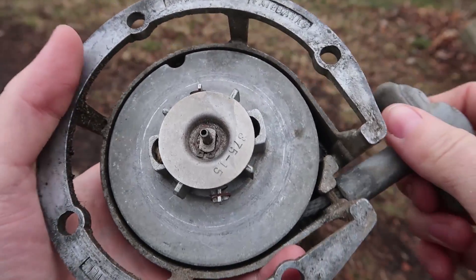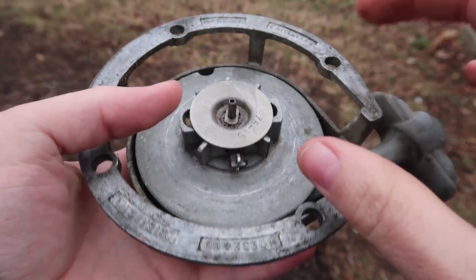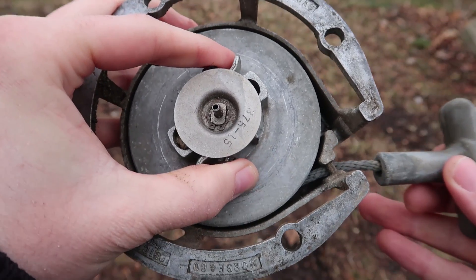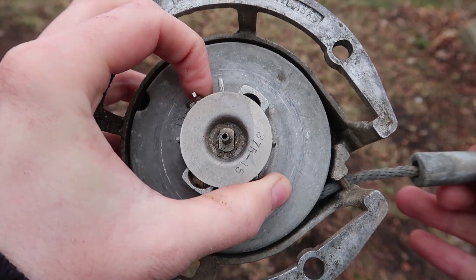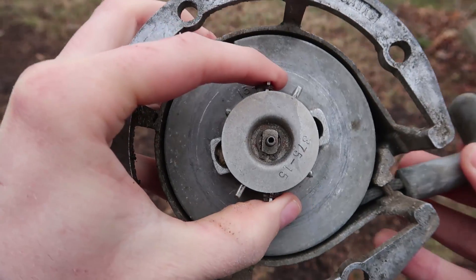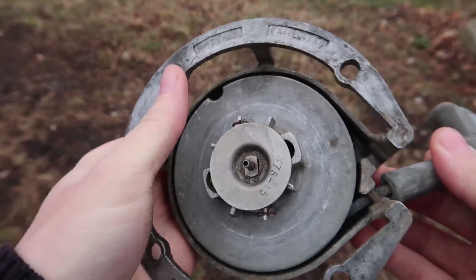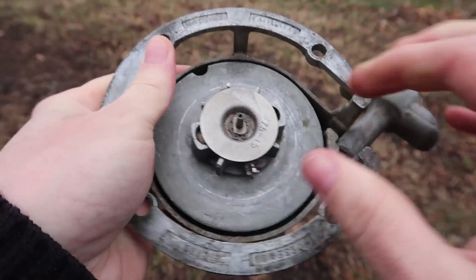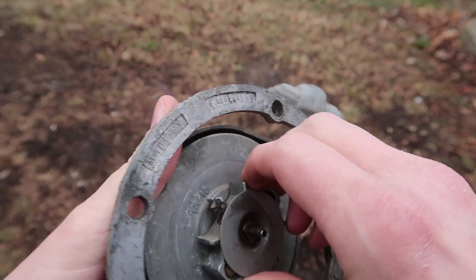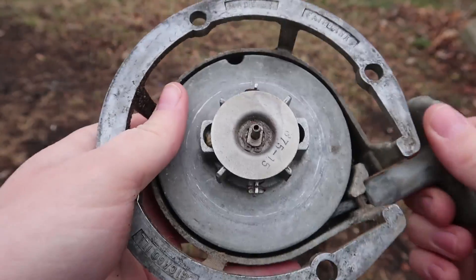The recoil starter on my chainsaw doesn't grip — the clutch doesn't grab because I believe some oil got in there. What it's supposed to do is hold, push out, and then move, but whatever clutch is in there is just slipping and not actually grabbing. Let's take this apart, clean all those parts up, grease them, and make sure they don't slip anymore so it can catch on the connector on the engine.